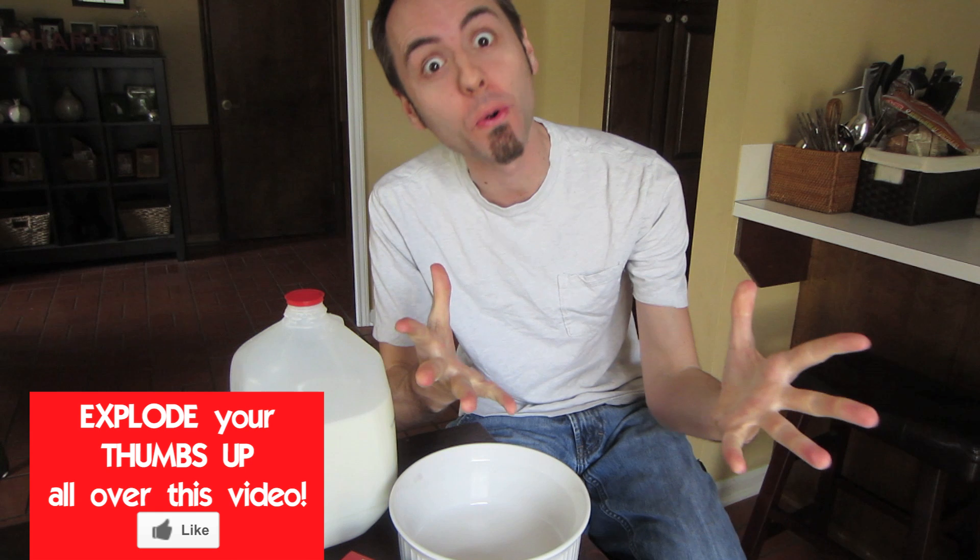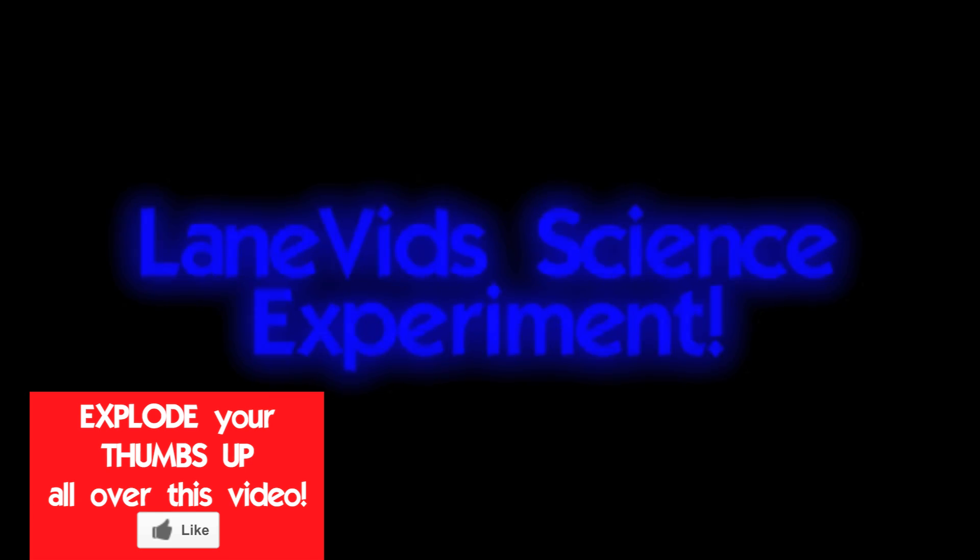Hey guys, welcome to the next science experiment. Today, I'm going to show you how to make milk explode with color. It's time for a science experiment.